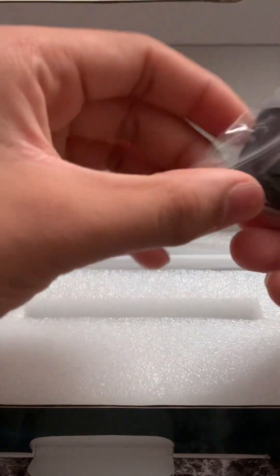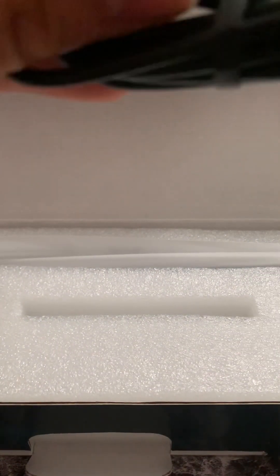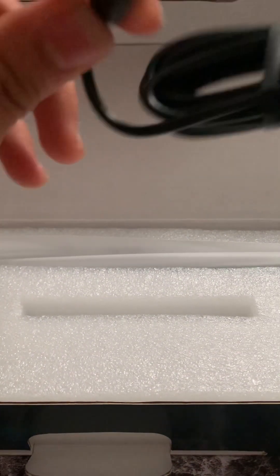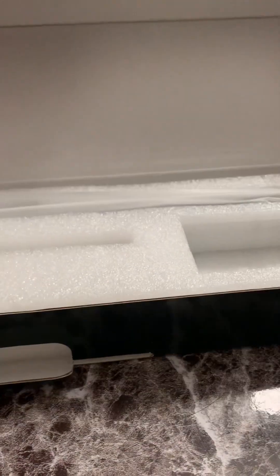There's something in the box I don't even know what it is, so I'll put it to the side. There's also the cable — it's USB-C to USB-A. It's just a standard cable, not braided at all.